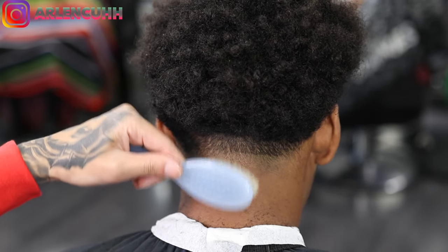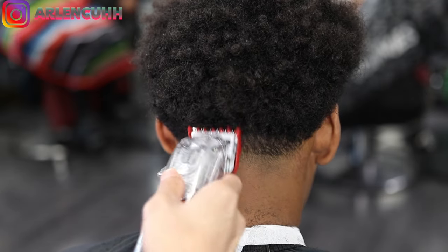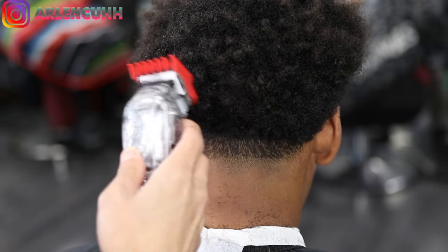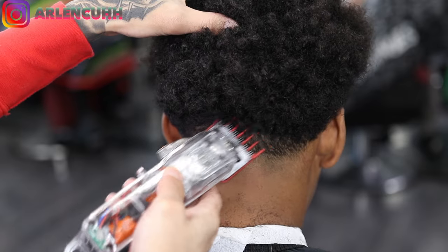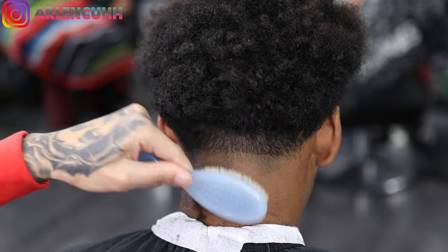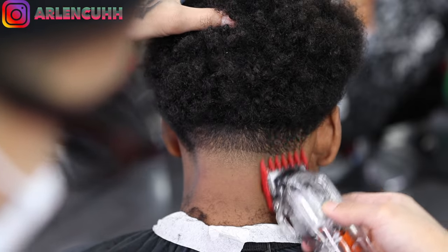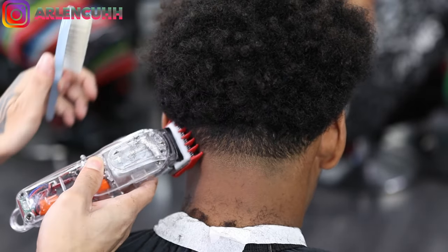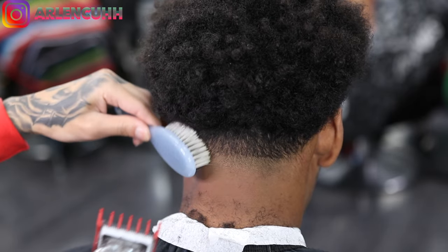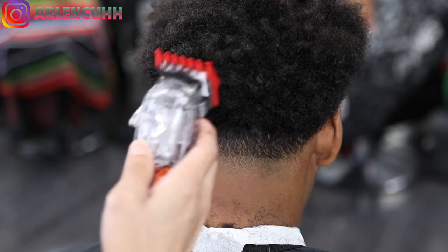Now we're going in with our one and a half guard. What I'm doing is trying to lighten up that dark spot above the number one guard, so I'm just using it to shape the head. As you can see when I'm bringing it up, I'm not really digging into the head — I'm using that one and a half like when somebody shapes the head with no guard, but I'm using a guard as an extra safety.